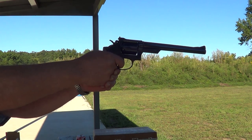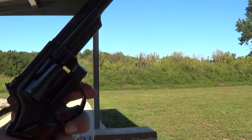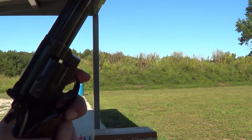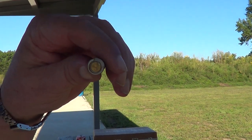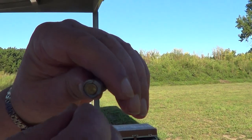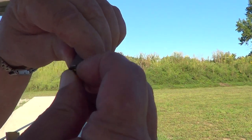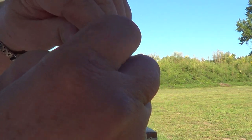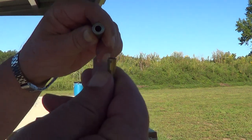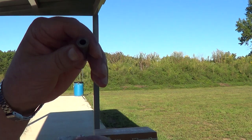I think that was six. Yep, well it works anyway. Now we'll see how hard it is to get the spent cases back out of those. Like I figured, it's not terribly easy to get those out. They do have a cutout there where you're supposed to be able to get your fingernail underneath the brass rim and pull them out, and some of them came out pretty easily and some of them didn't.